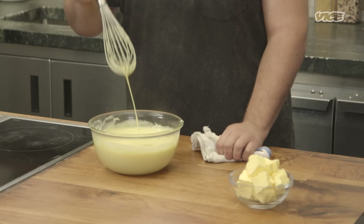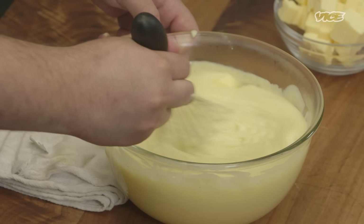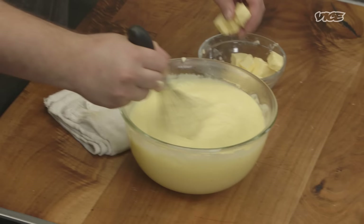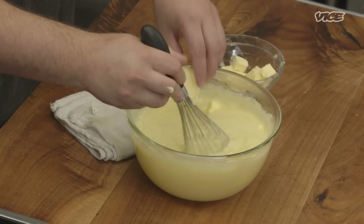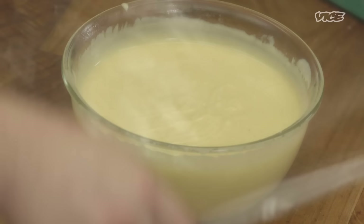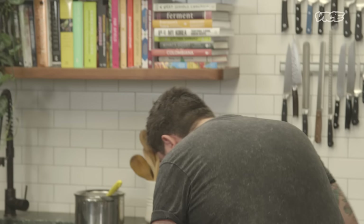We've given this a couple of minutes and we can start adding our butter. You just want to add your butter slowly. You'll see at this point the pastry cream is going to start getting looser again — that's just because you're adding extra moisture, but don't worry about it. Once you let it sit in the fridge a little bit, the butter is going to turn back into a solid and we're going to get the texture we want. Now that it's getting fully incorporated, we'll just cover it with plastic and throw it in the fridge.